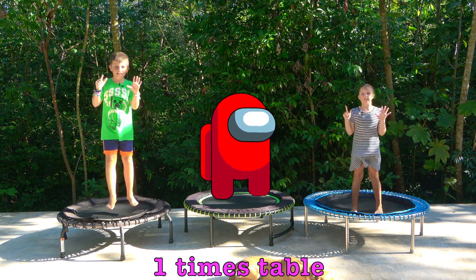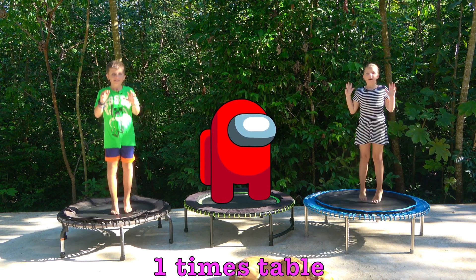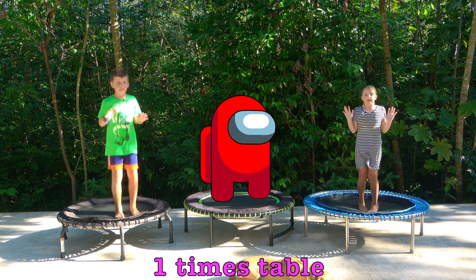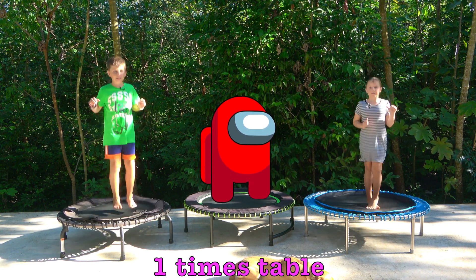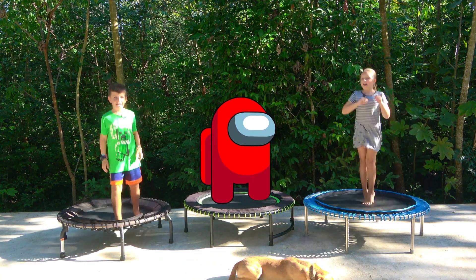7x1 is 7, 8x1 is 8, 9x1 is 9, 10x1 is 10, 11x1 is 11, 12x1 is 12. Yeah!